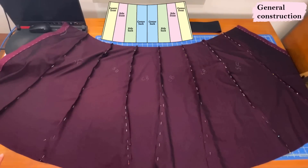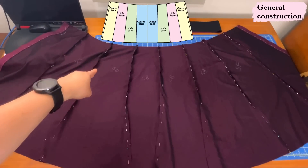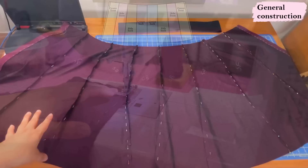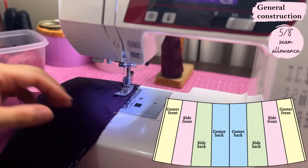I've got all the pieces pinned together. I just find it easier to sit down, relax, and pin everything, then do a whole bunch of straight seams — there are seven of them. They do have a little bit of a curve and the seam allowance is five-eighths of an inch. So I'm just going to go ahead and sew all of them.